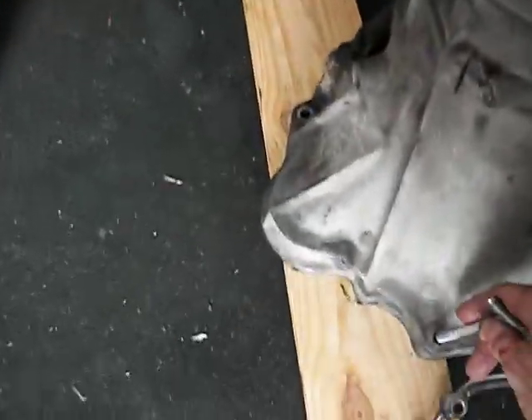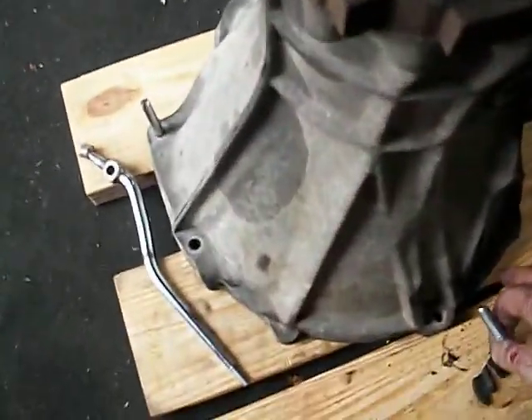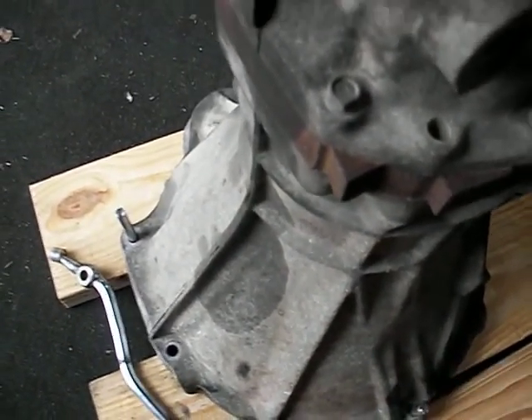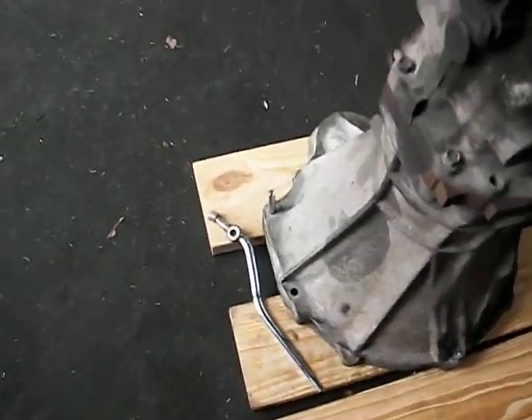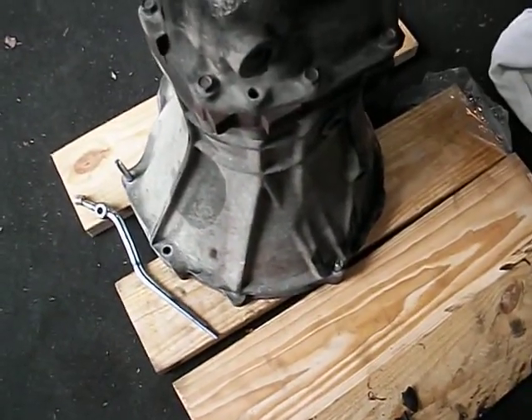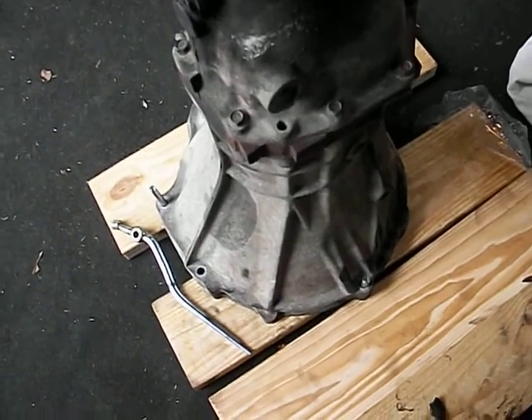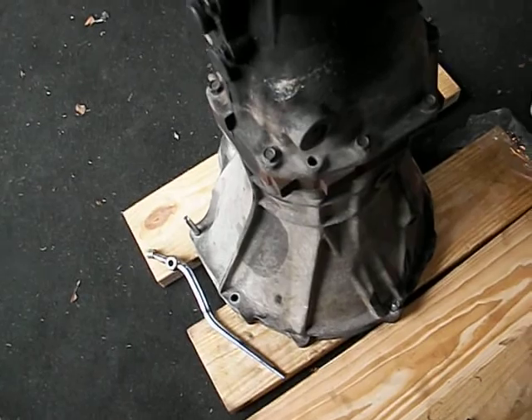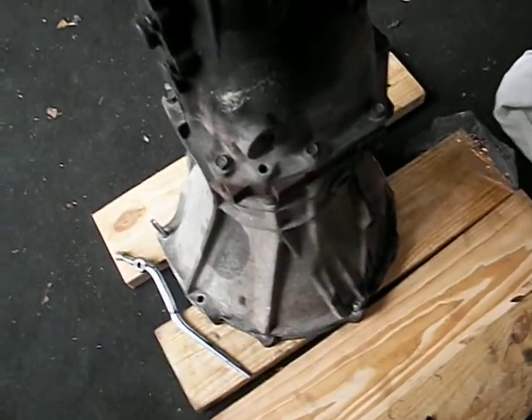When I did it — this is the old transmission of course — it looks like that. Those pins are in the engine block to start with. That way, when you get close, you can just kind of hang the transmission on those and help guide it in square.